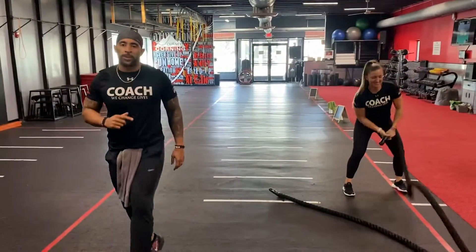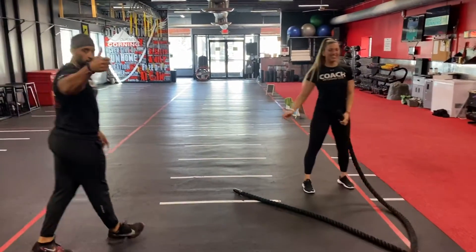Now if you're not lucky with two ropes, drop it down to that single rope. That's what you got. Good luck.